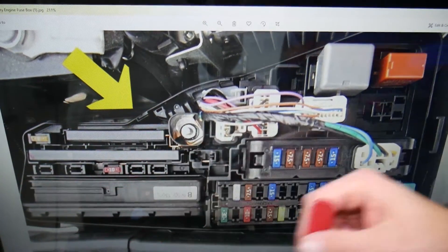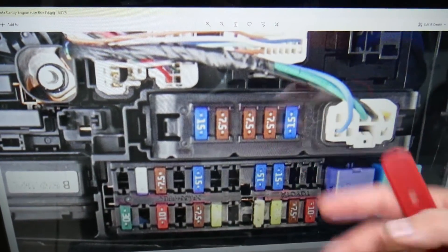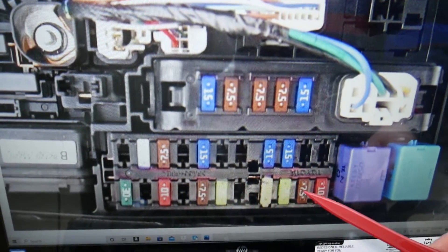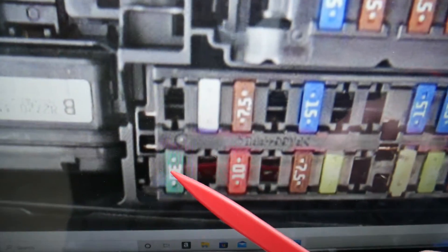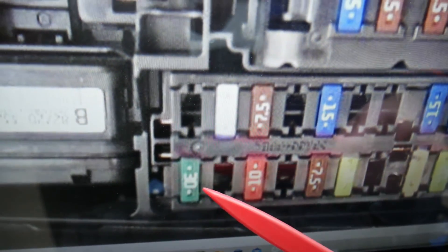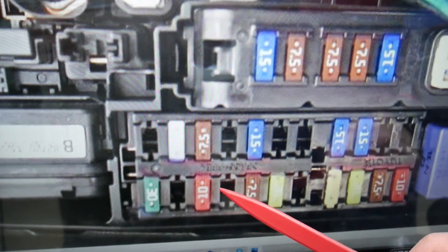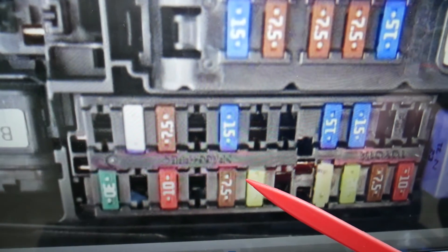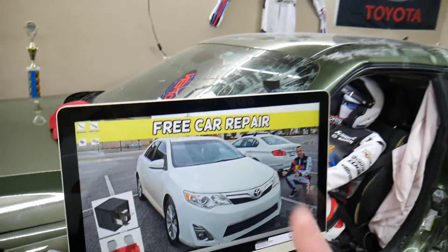For the intake air temperature sensor, here are the fuses you need to check. This side is towards the windshield, and this side is towards the front of your Toyota Camry. If we zoom in on that row of fuses — even if you have a missing fuse, count the spot — the first fuse to check is fuse number 28. Then continue counting: 29, 30, 31, 32, 33 — and fuse number 33 will need to be checked as well. Hopefully this video is helpful — thank you for watching.